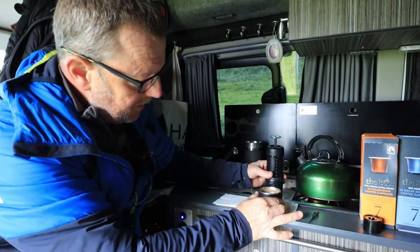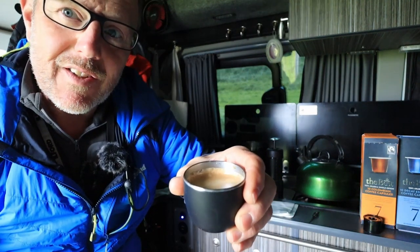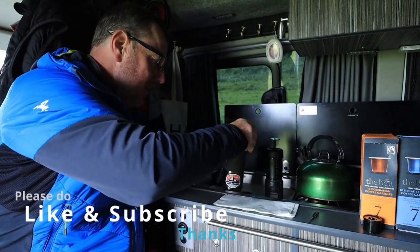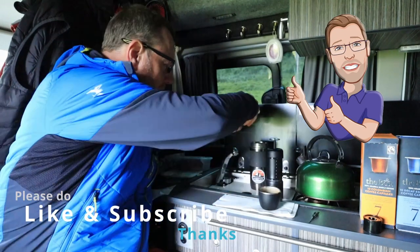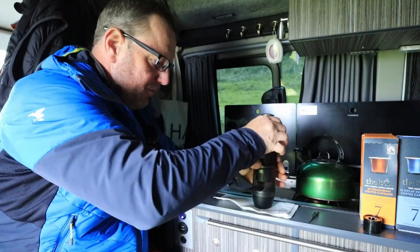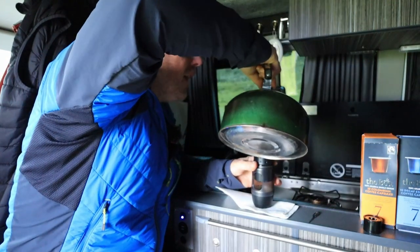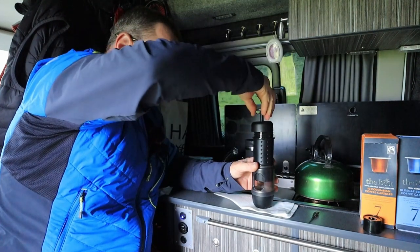All you have to do then is lift this off the top and you will find you've got this instant smooth coffee just sitting there waiting for you to drink and enjoy. I'm going to pop that into my coffee cup and make another one because I know I've got enough coffee in there. Again, it's very simple — all I've got to do is unscrew the top, tip in some more hot water up to my 80ml line, and away we go again with another coffee.